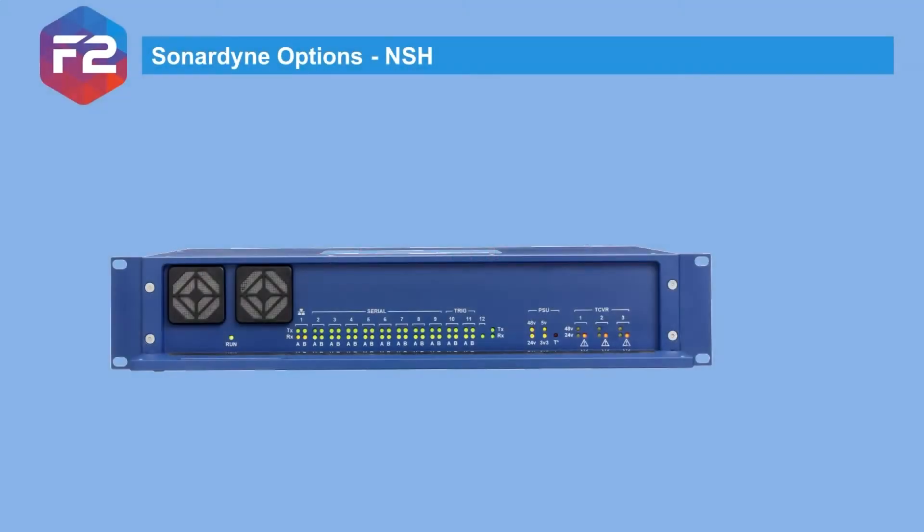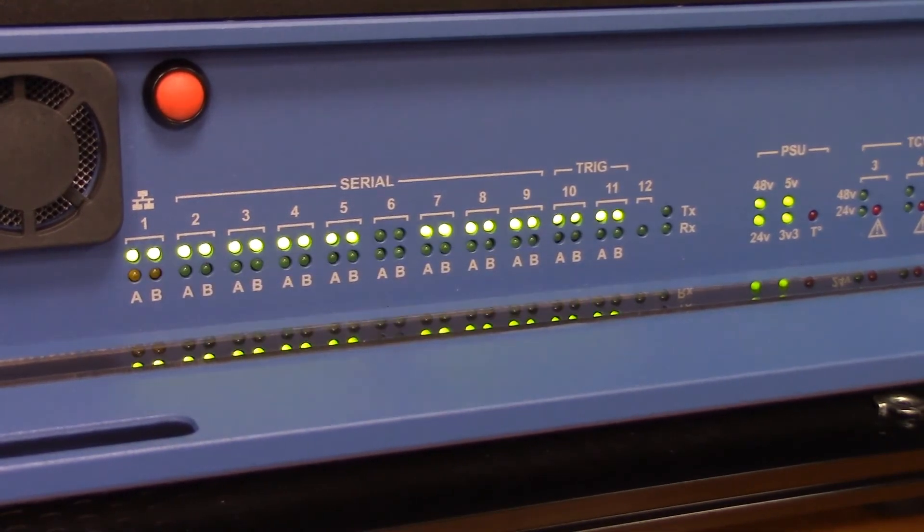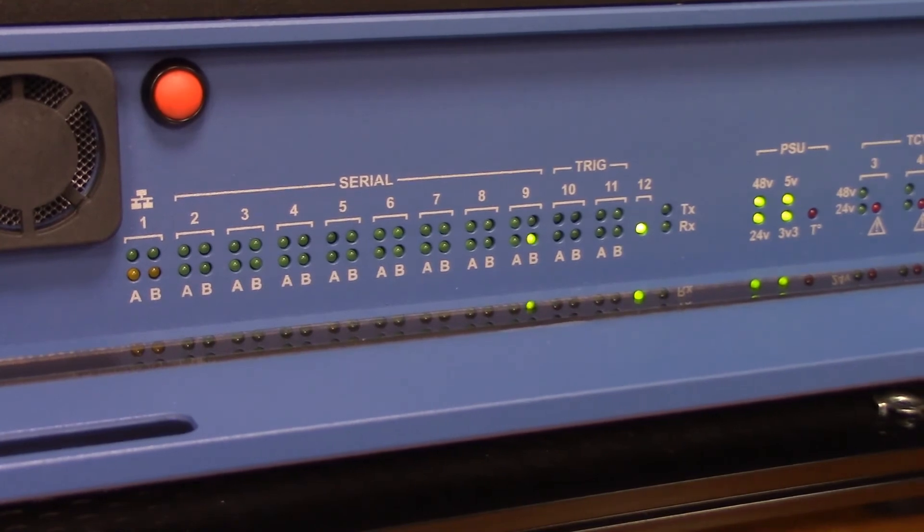The NSH is specifically designed for interfacing our time-critical navigation systems. It can be configured for different applications and is a variant of what is supplied with a Ranger 2 USB-L. Note that the old Sprint software doesn't recognise the NSH and it should only be used with Fusion 2. On the front of the unit are the status LEDs, which are useful in showing that the channel is active and give an idea of its data rate — great during fault finding.